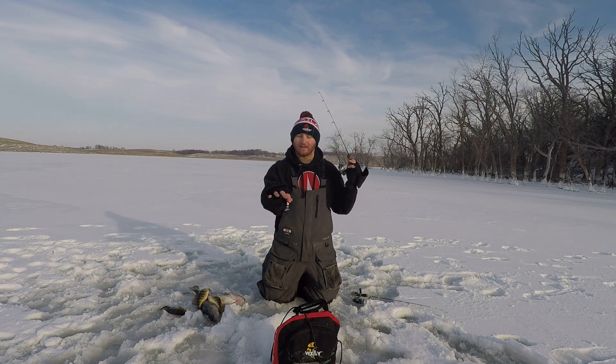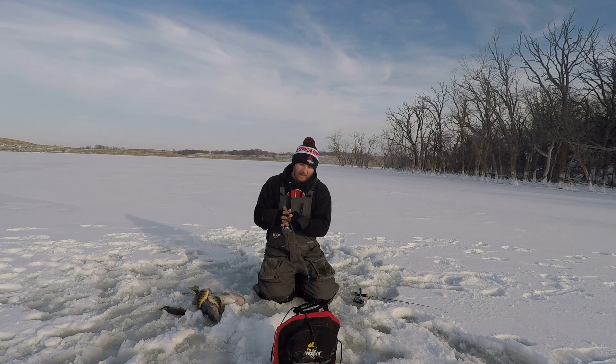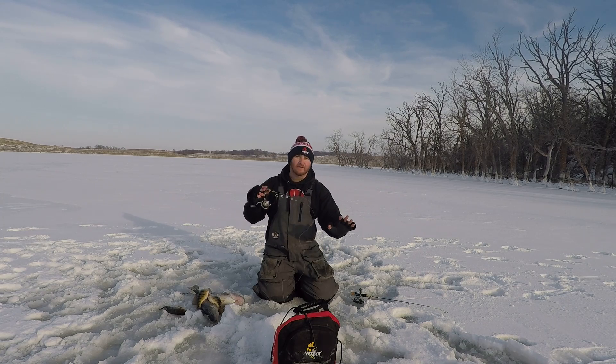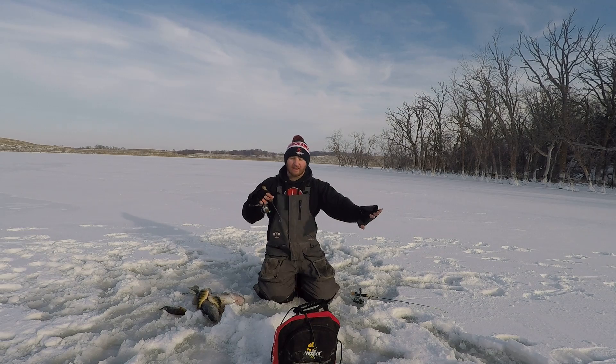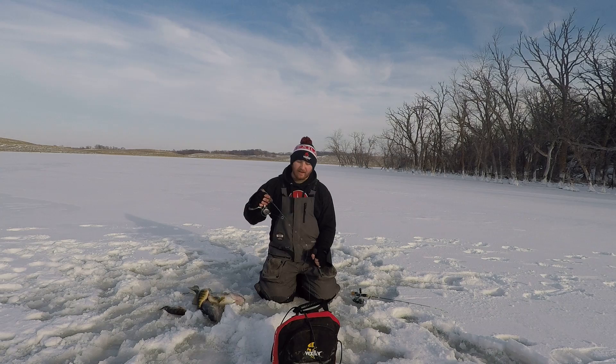Those perch, those walleye, they really like to see the attention. So I'll talk about how I like to jig it. What I like to do is give some major rips, three, four, five feet off the bottom, just to draw that attention in — rip and rip — and then once they come in, that's when we'll start playing with it.